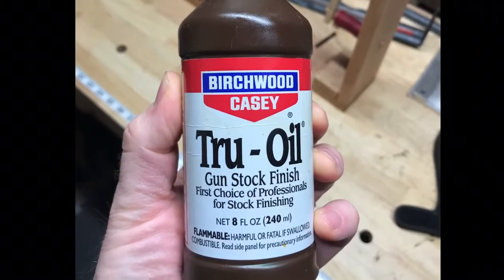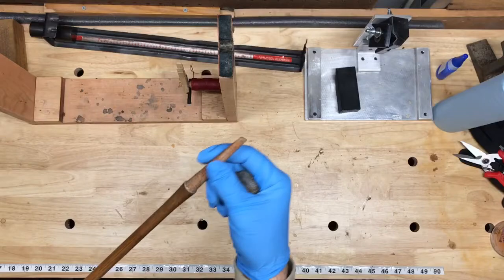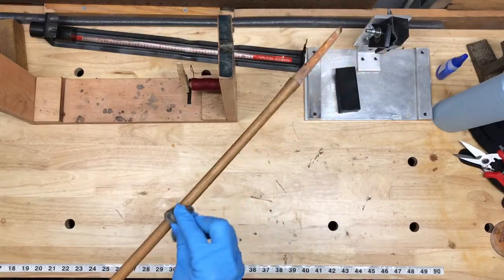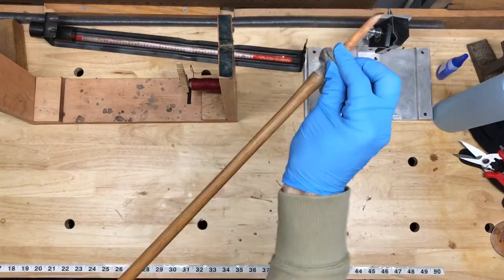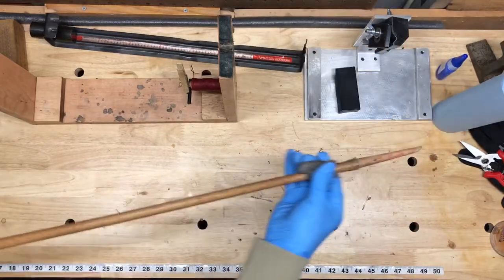If the shaft is crack-free, then all you need to do is reseal it with either true oil or shellac, and I'll show you how to use both. The first step is taking some triple-zero steel wool and basically roughing up the shaft — you're cleaning off any residue and you're opening up the grain of the wood.